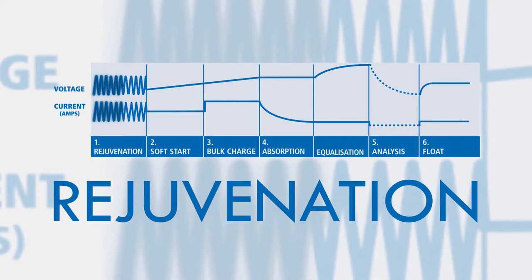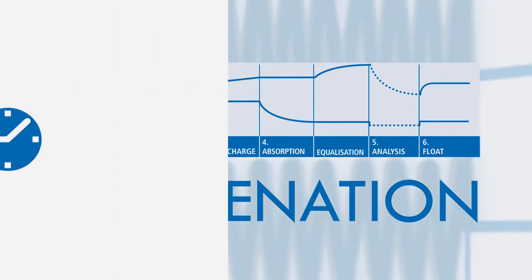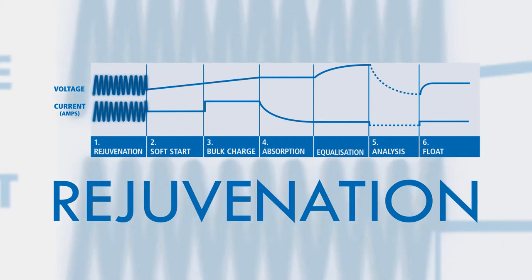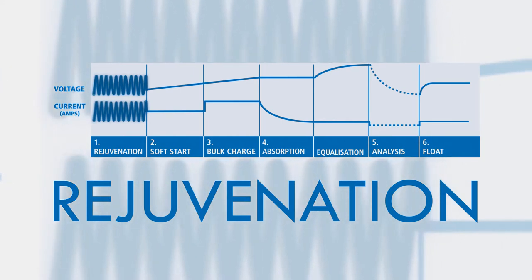ProCharge's rejuvenation mode prepares the battery ready for charging. It's an optional mode that runs for a full 24 hours and is ideal for periodic maintenance. It can restore tired batteries by breaking down sulfation and revitalizing the battery cells, increasing battery life and performance.